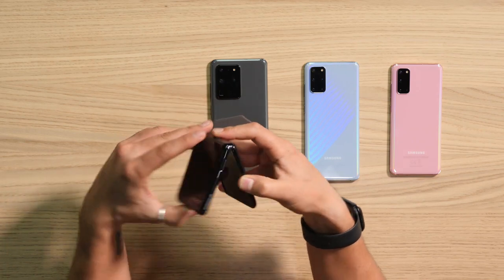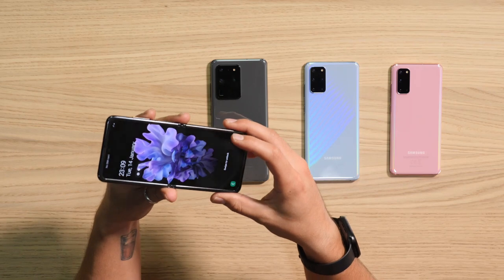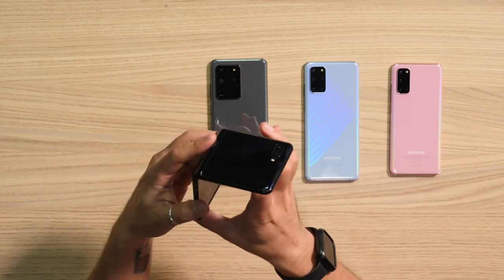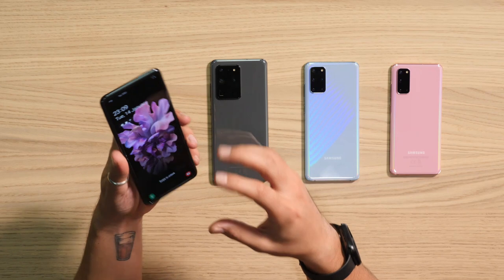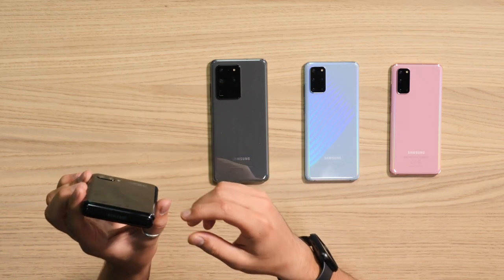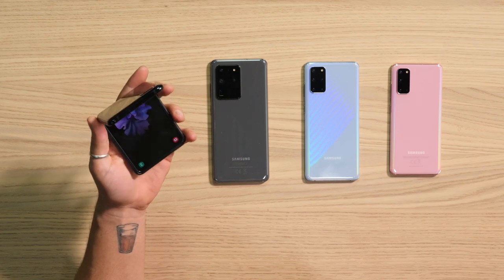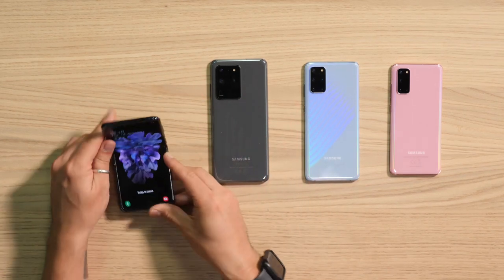The Z Flip actually flips, and it's made of glass which is really cool. It has a 3300 milliamp battery, a dual camera, a 6.7-inch AMOLED display, and a small interactive display on the outside. Overall it's very unique.